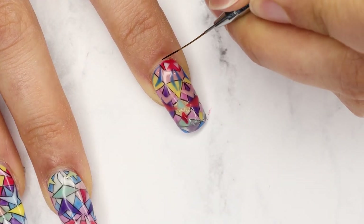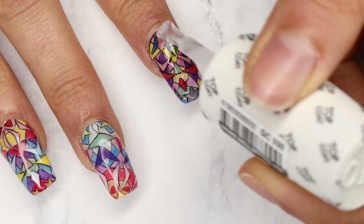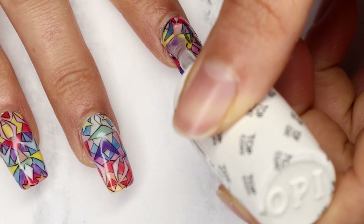Then I went back in with Black Onyx and lined every little bit of the design, and finished with some top coat. Thank you so much for watching — I really hope you enjoyed this video diary of how I created this look. Thank you to OPI and Nails Magazine for this amazing competition. I'll leave a link below to vote, and hopefully I will see you next week.